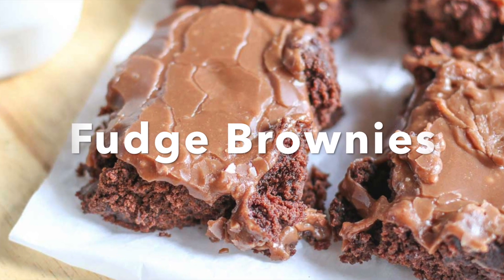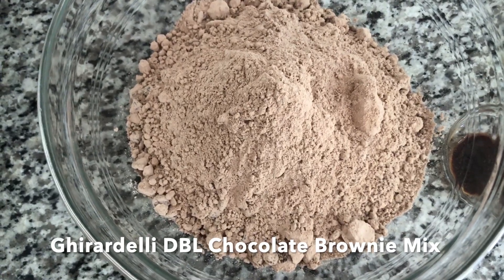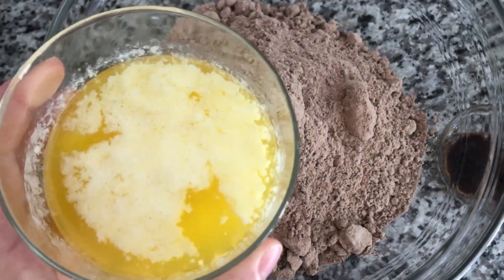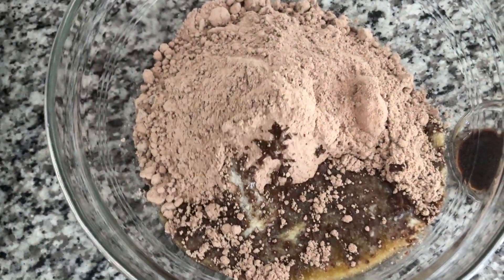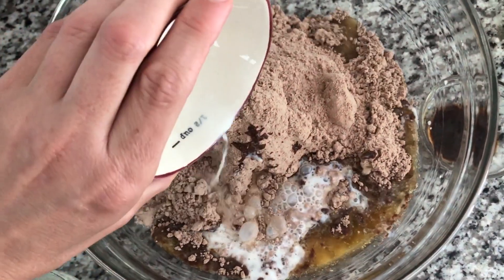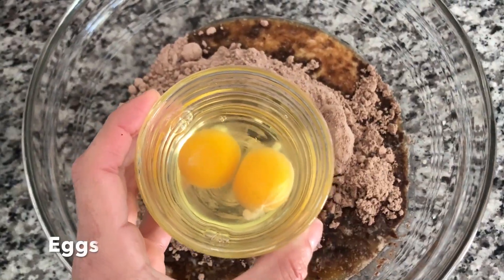This is a fudge brownies recipe. In a large mixing bowl, add 2 boxes of Ghirardelli Double Chocolate Brownie Mix, 12 tablespoons of melted butter, a half a cup of buttermilk, 1 tablespoon of real vanilla extract, and 2 eggs.